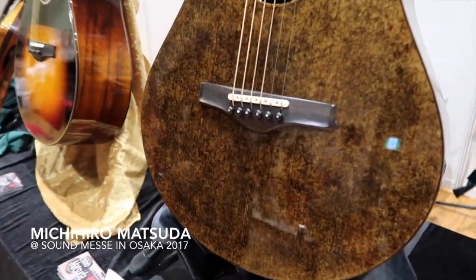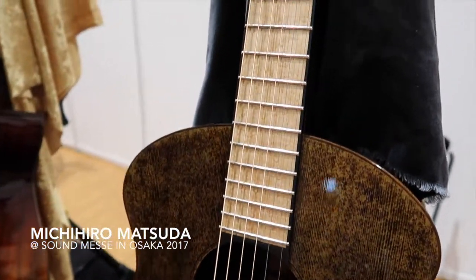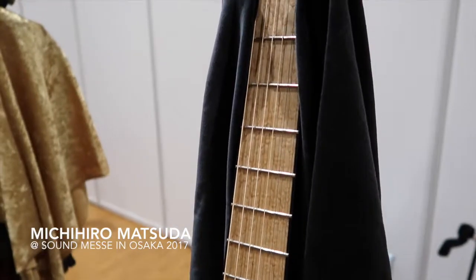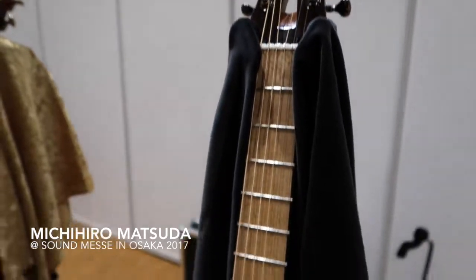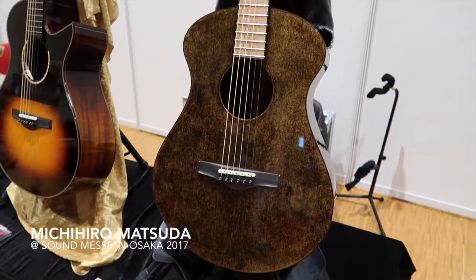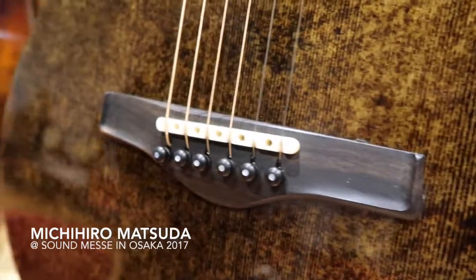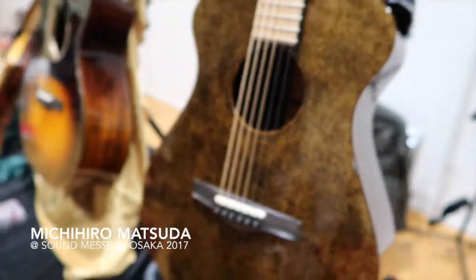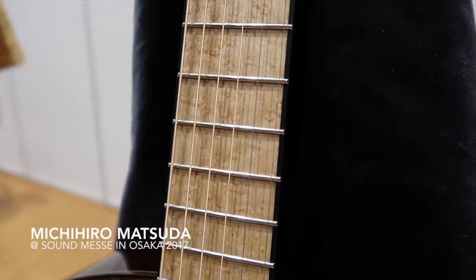And this one is a double O size, a non-cutaway double O size. The top is Italian spruce and the sides and back are wenge. And the top has a gunpowder scotch treatment. The fingerboard is ebony, but I inlaid entirely Vazai maple on top, so it looks like Vazai maple but it's an ebony fingerboard.